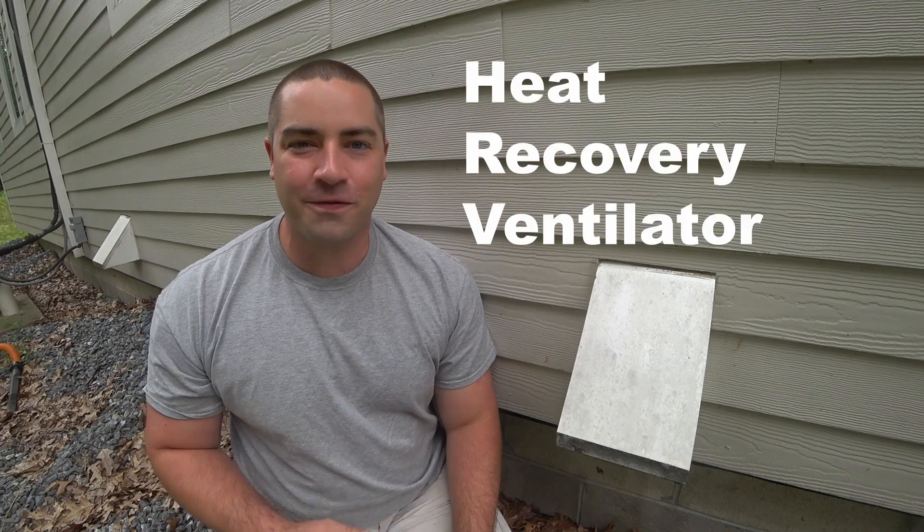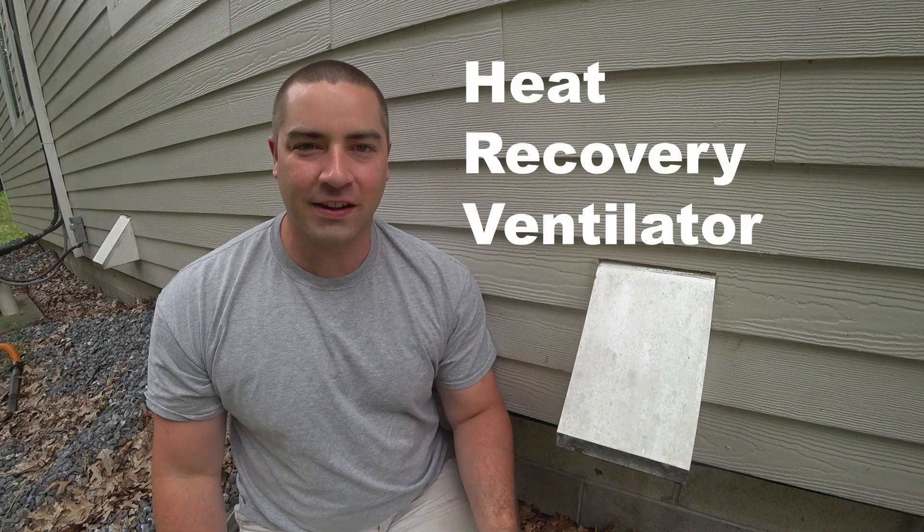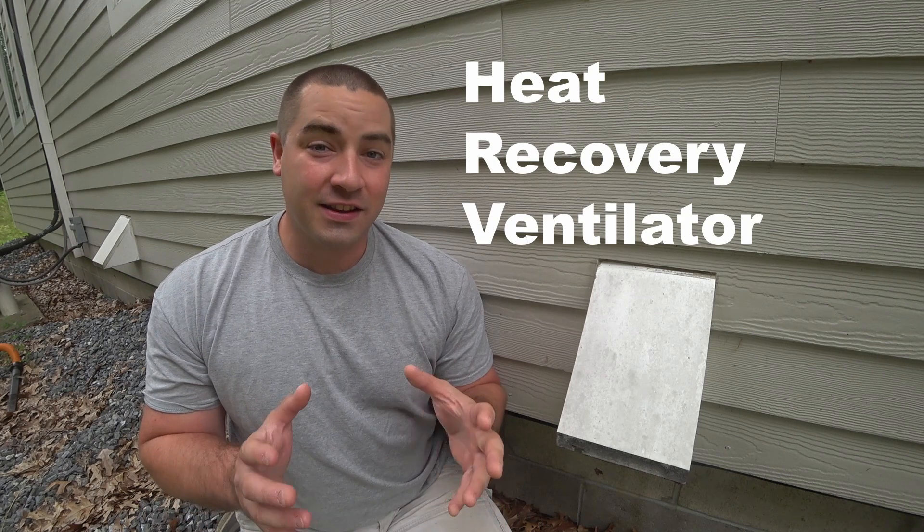When I built my house seven years ago I made it incredibly airtight because it's a great way to save energy costs on heating and cooling. However, we occupants need fresh air for breathing, so I added what's called an HRV or heat recovery ventilator, and that device is something that needs a little bit of maintenance, so that's what we're going to do today.